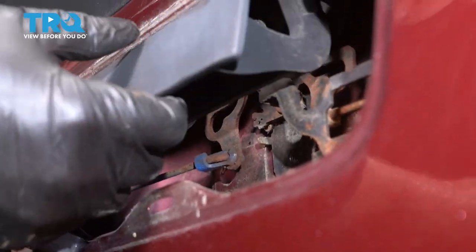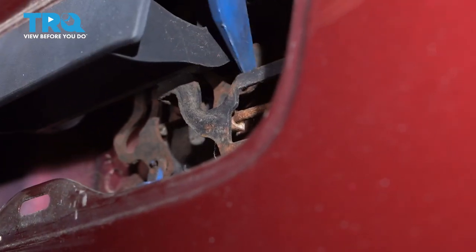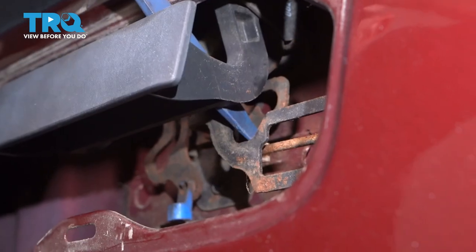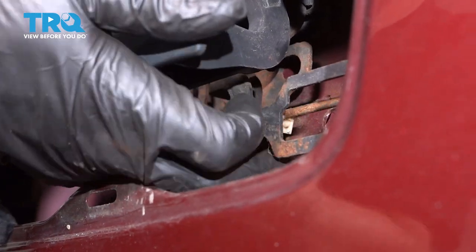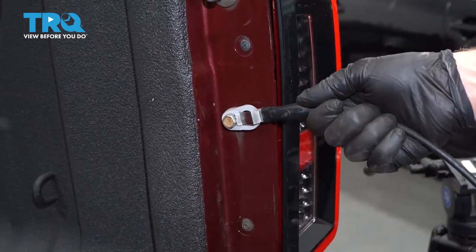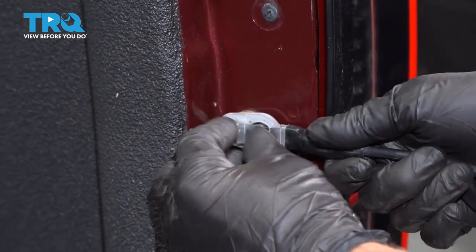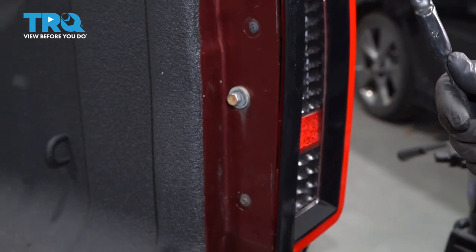Now we're going to open the tailgate, just pop this up and use a screwdriver or a prying tool. Just pop that down and then pop that rod out. Just raise the tailgate a little bit and then pop this off. Just slide that little clip out and up, then you can drop the tailgate down.